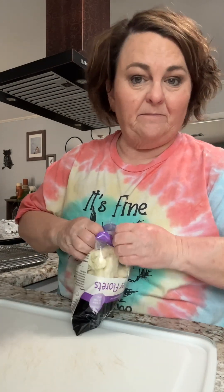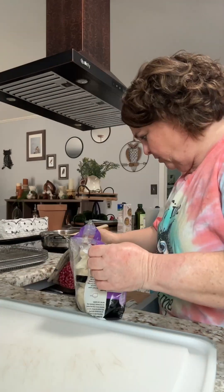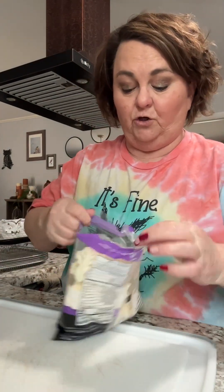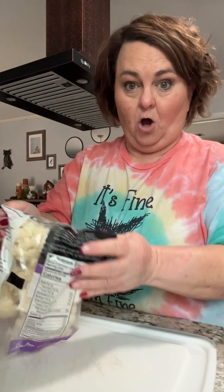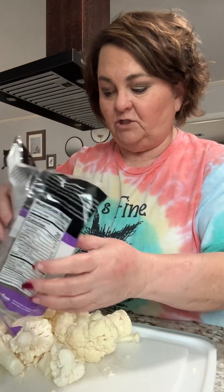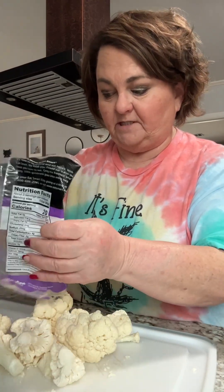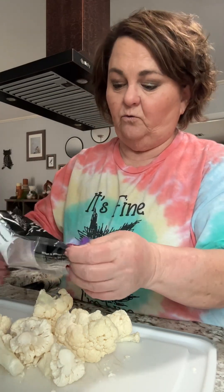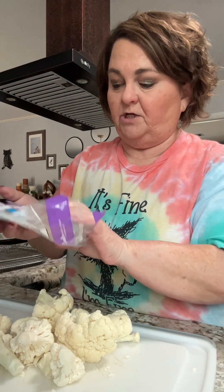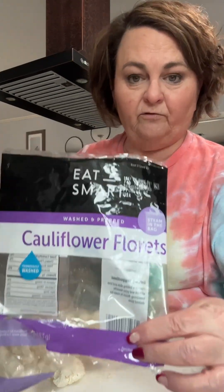Now, sometimes I buy the frozen, and sometimes I buy this. I used to buy the whole head of cauliflower, but that's too hard to deal with. You got to bust it all up and stuff. So I just buy this — it's already washed and prepped cauliflower florets.